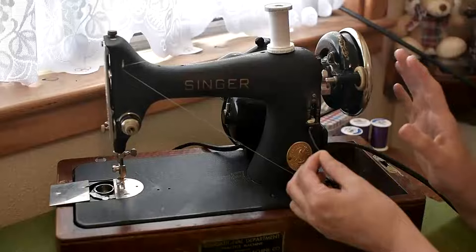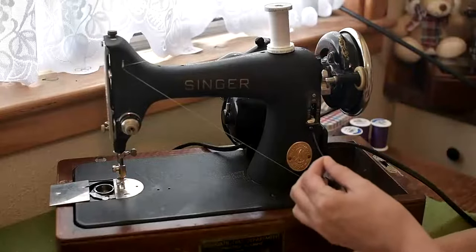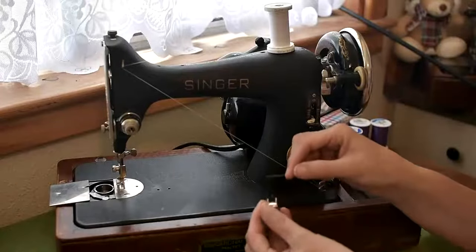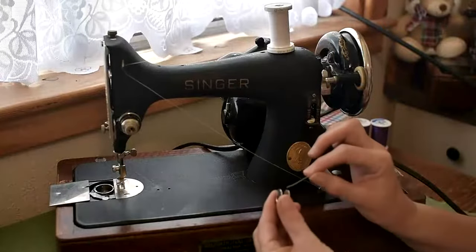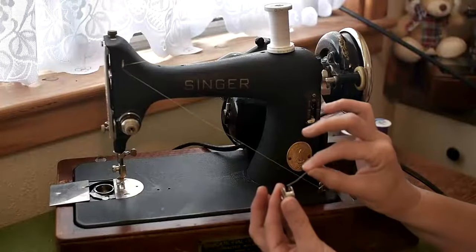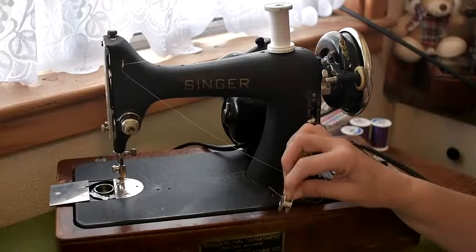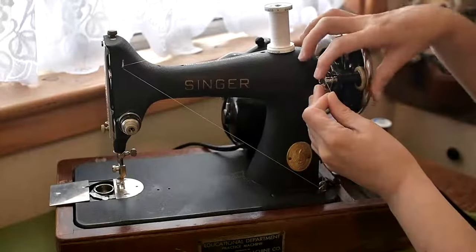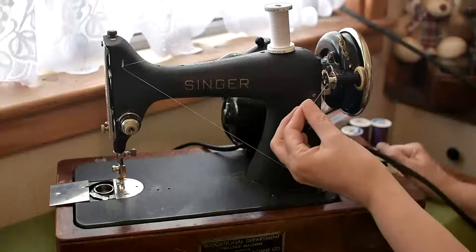This next stage is the same for both the 1920s Singer 99 and this one: you put your thread through the hole in the bobbin from the inside of the bobbin to the outside. Just pull it through a little bit and then pop the bobbin on the bobbin stand.